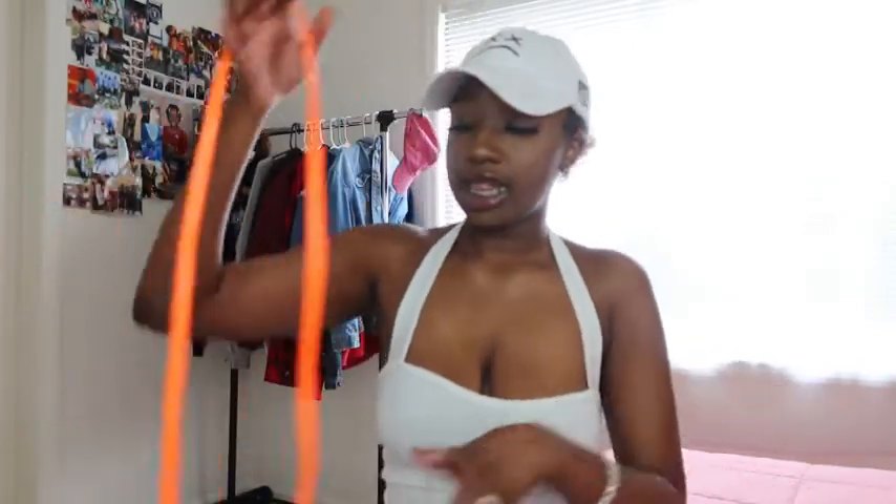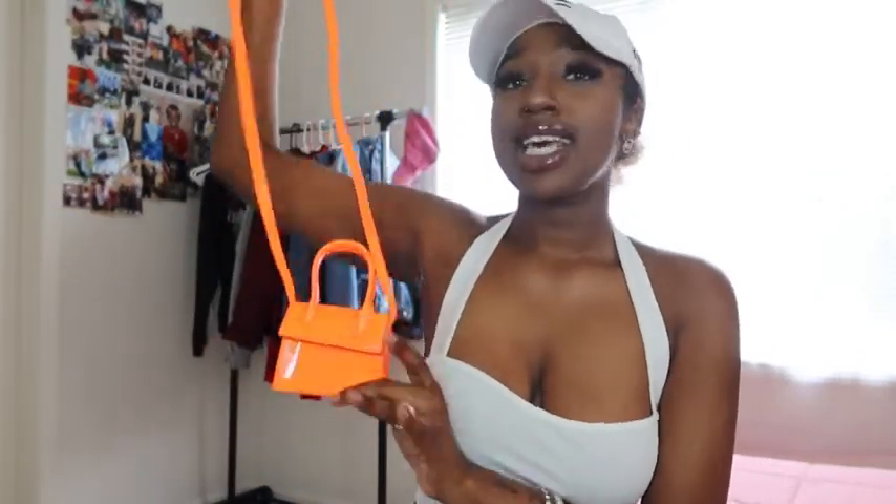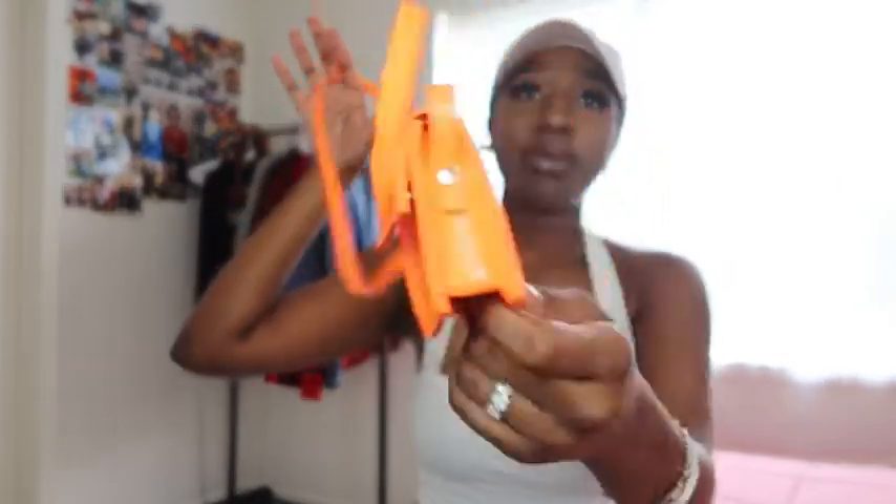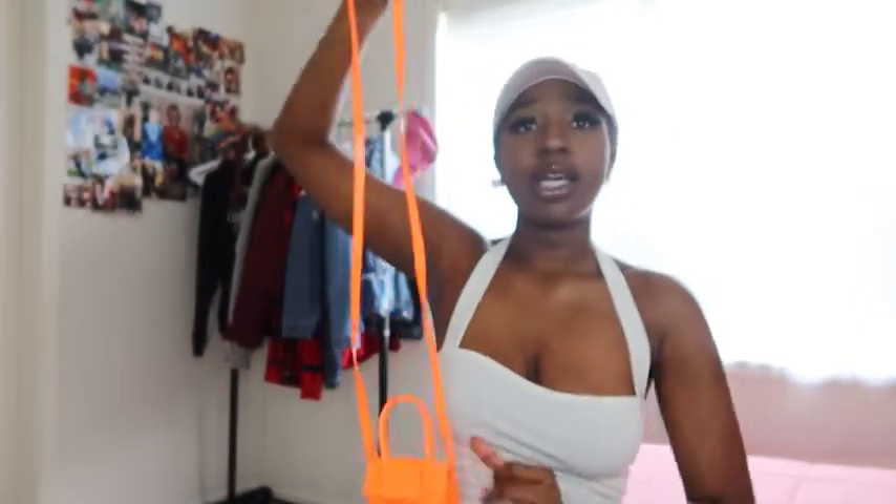The next bag you've probably seen if you watched my Shein bag video or my spring/summer Shein collection haul. I just have this little bag — it looks so cute, like are you kidding me? This was five dollars but it's cute. It's just this crossbody bag, it's really tiny. You can't put anything in here but change or a little card or something.